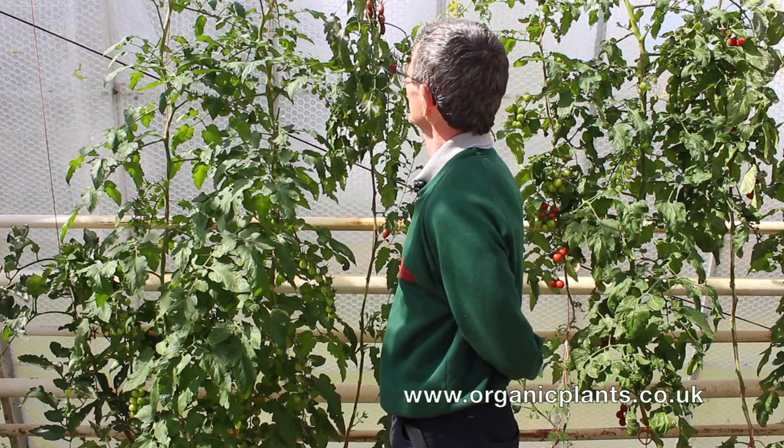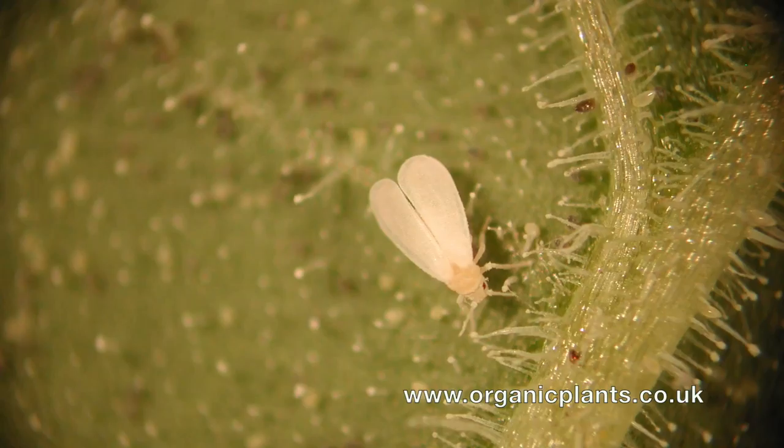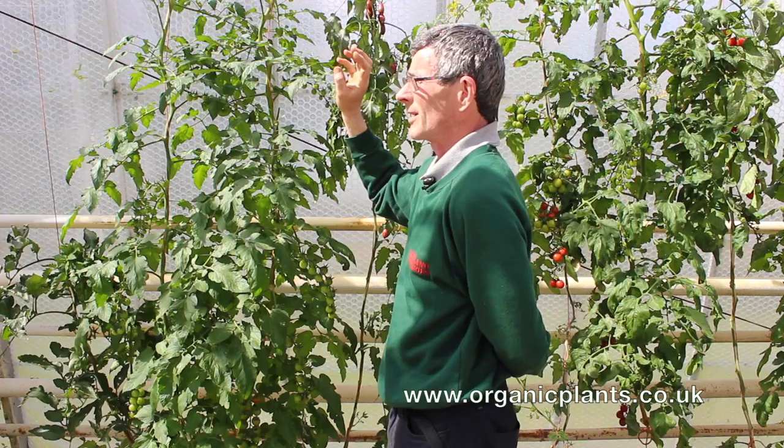Today we're looking at whitefly. The way to spot whitefly is to turn over the leaves, give the plant a tap and this little white moth, which is about two to four millimetres long, will fly off. They tend to congregate around the top of the plant.